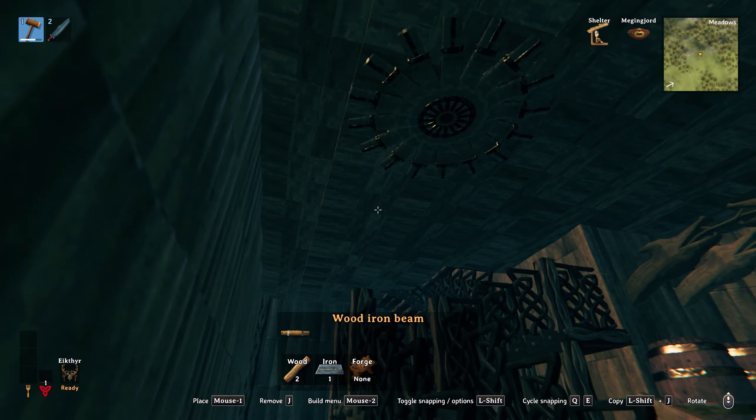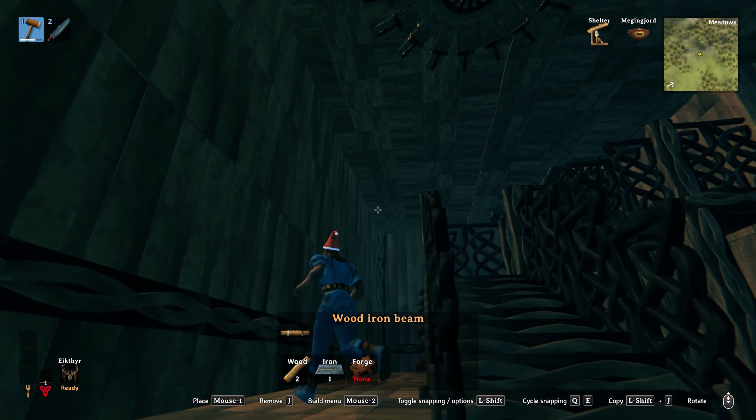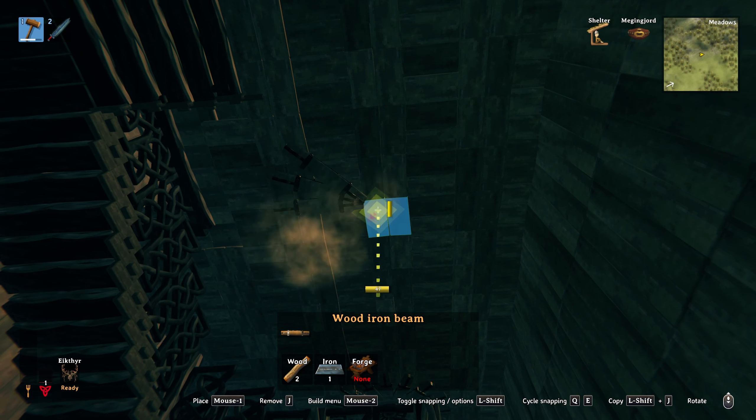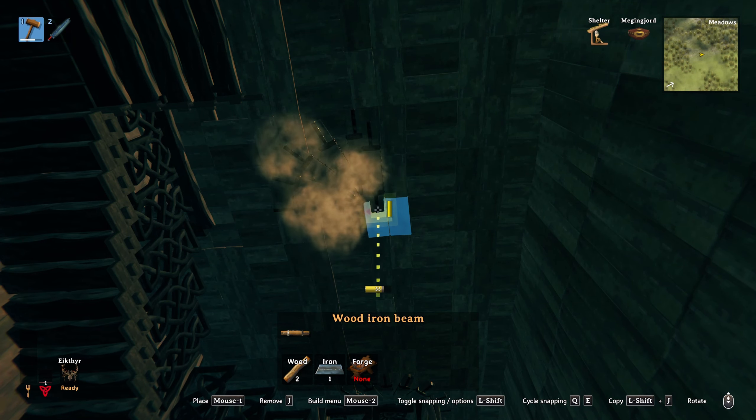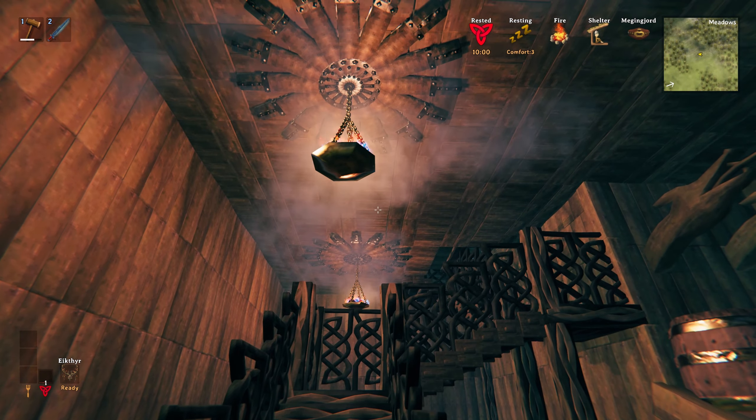A nice simple way to add a good feature to your ceiling is by using the iron beams. You can make a very nice contrasting spiral with them — just place down the one and then all of the others rotate one click each time. Then bring your cellar to life by hanging a couple of the iron braziers in the middle.